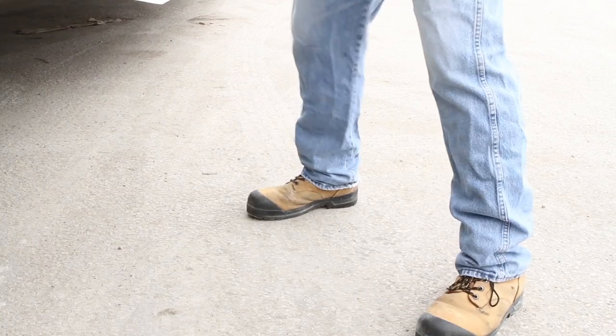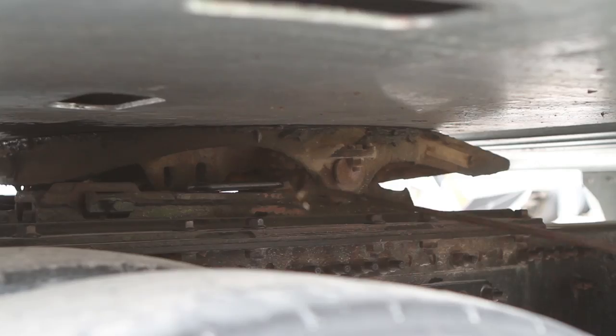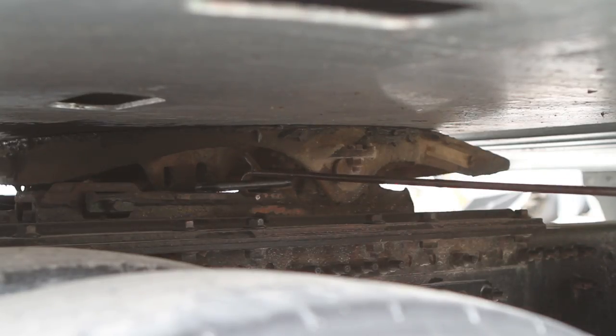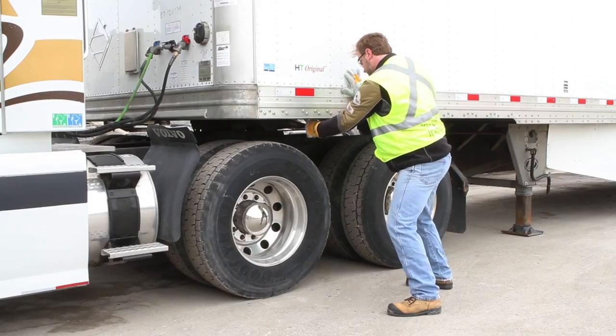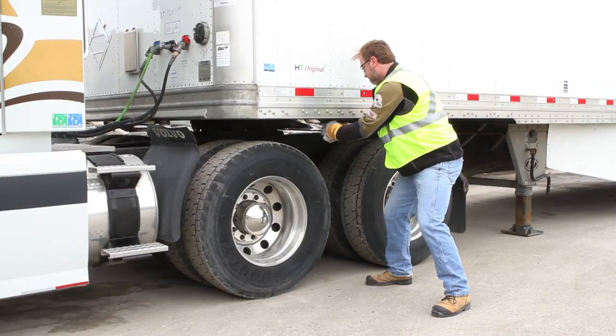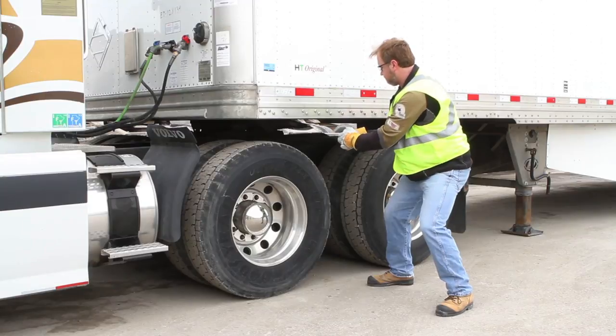Face the trailer keeping your feet apart for stability. Apply the fifth wheel puller to the fifth wheel handle. If you must bend to do so, use your legs, not your back. Place one hand on the trailer for stability and pull firmly and carefully with your other hand. If more force is needed, stabilize your feet — one forward and one back — and use two hands.